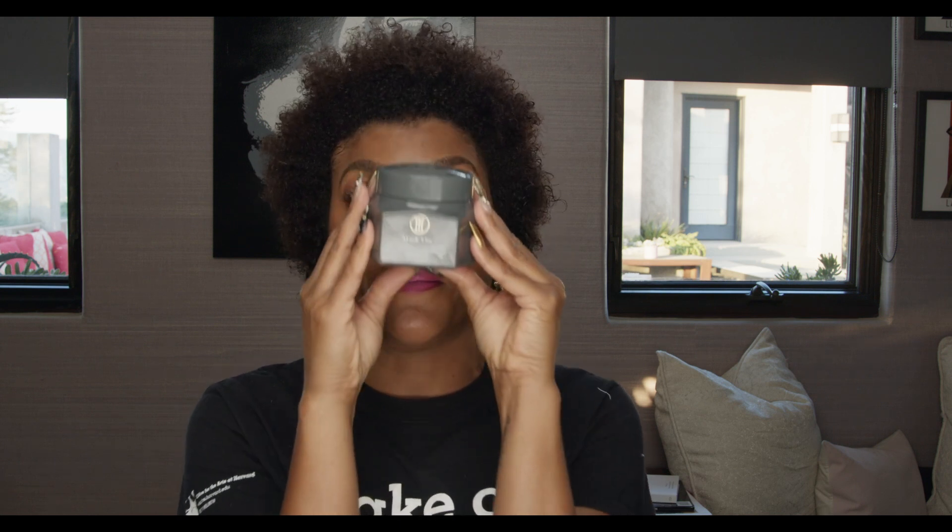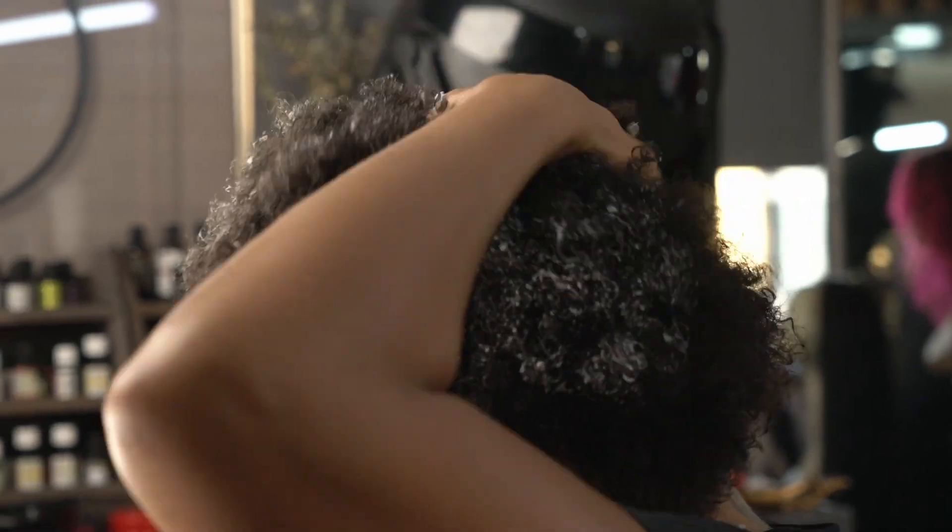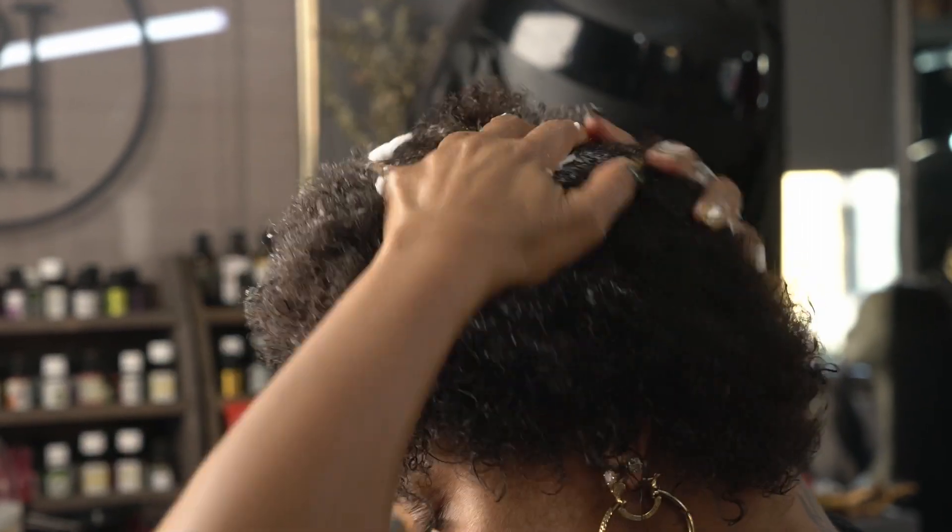Now it's time to deep condition my hair with Mask On. I love this conditioner because look at how dense it is — for dense hair, get it? Look at this. As soon as you put it on, look at those curls come to life. It's a mask, so the more the better in my opinion. Put it all in there. I can hear each and every strand thanking me.